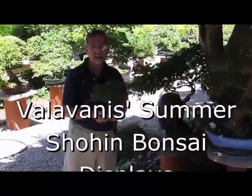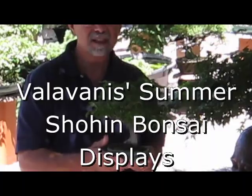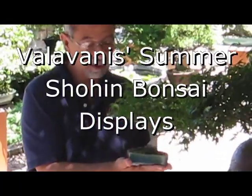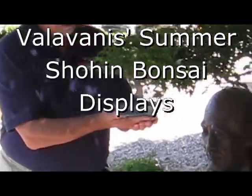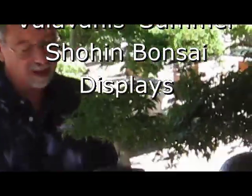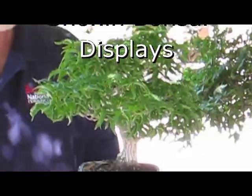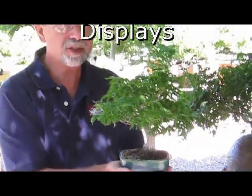Welcome to our garden. Shohin bonsai are a very interesting and fun group of plants and I really enjoy growing them. This is a Shishikashira Japanese maple, started from an air layer only about five years ago. Let's go look at some other shohin bonsai.